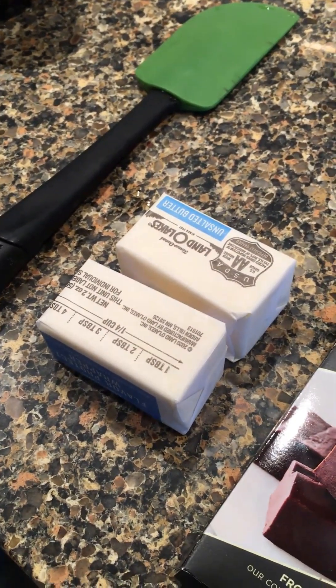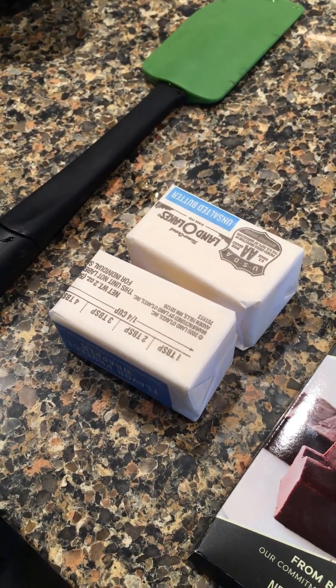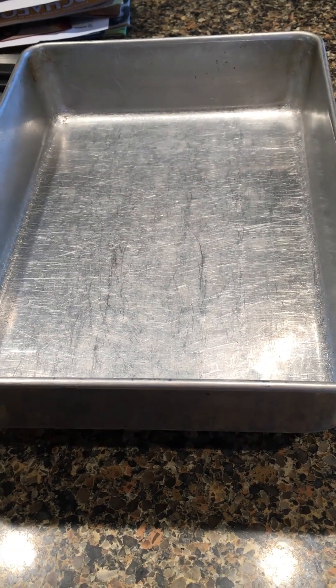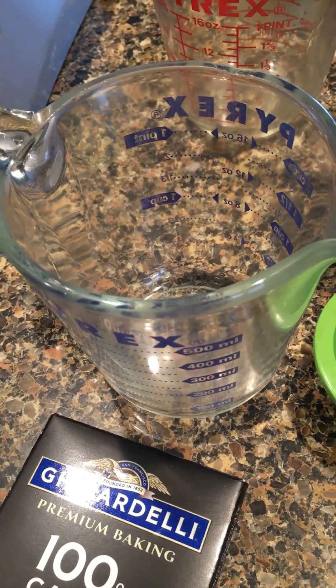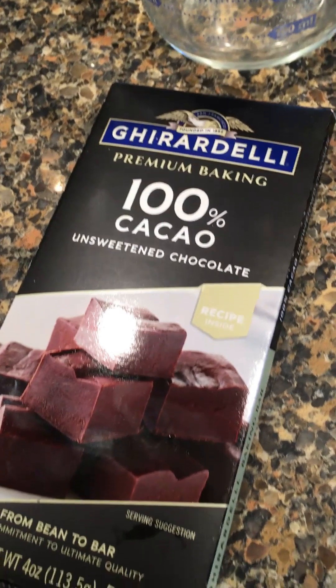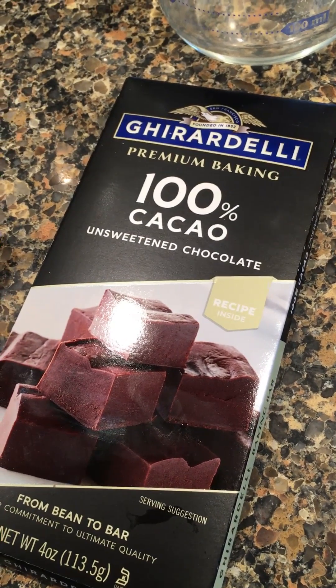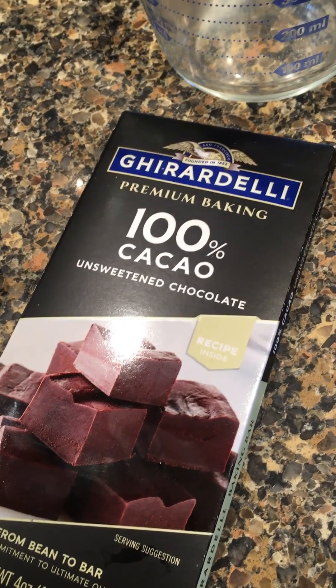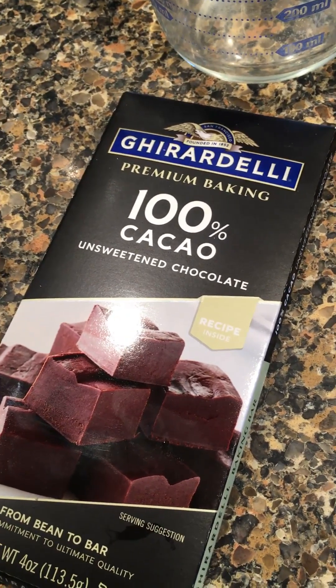I'm going to take the butter, put it in the microwave for about 13 or 14 seconds, and use the butter wrapper to butter the pan — just on the bottom and a little bit on the sides. Then I'll put the butter into a two-cup measuring cup, melt it a bit more, break up the chocolate into it, and heat it on half power for about a minute, take it out, stir it, and repeat as needed.